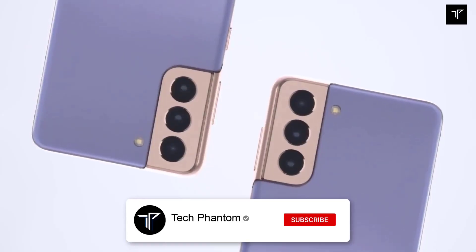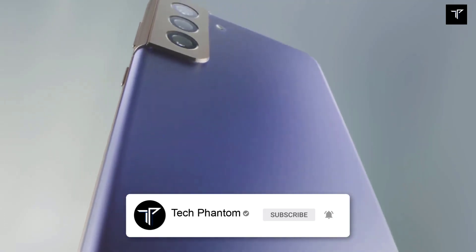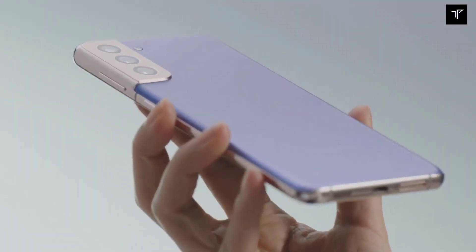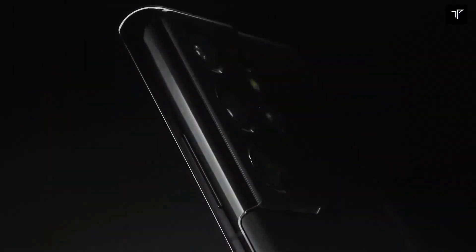Comparing the S22 against present models, the S22 will also allow 8K recording, delivering 8K video recording for better low-light videography. At least in theory, the S21 and S21 Plus benefit from a GM2 sensor.